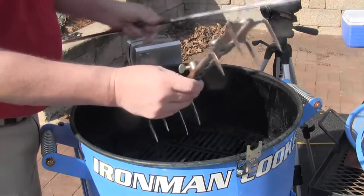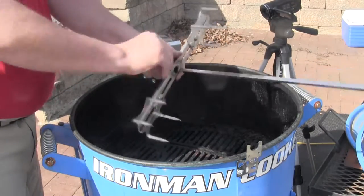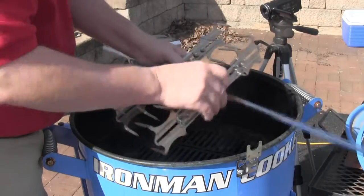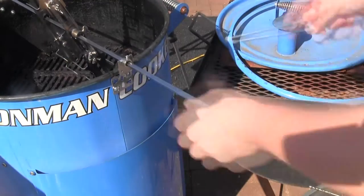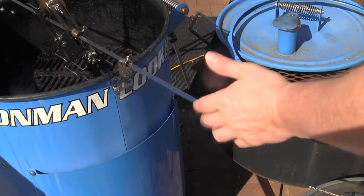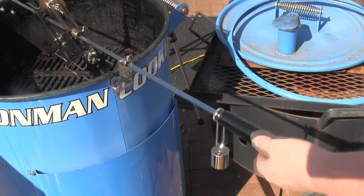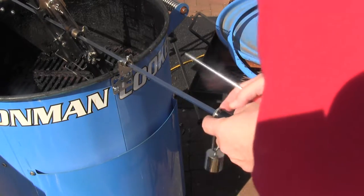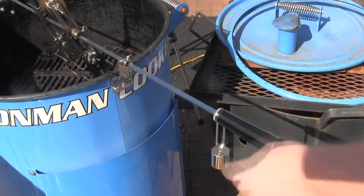Time to put the Octoforks on the spit — this is the big moment. Now that the Octoforks are on the spit, we just simply got to put the handle together. It takes about two seconds. Now that bushing over the mount is very important to keep the rod from falling out of the motor.